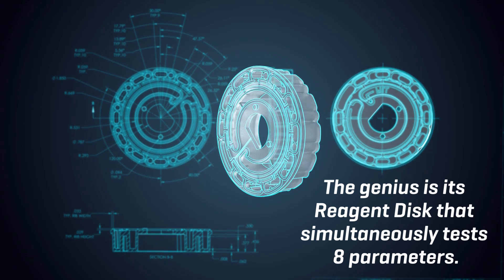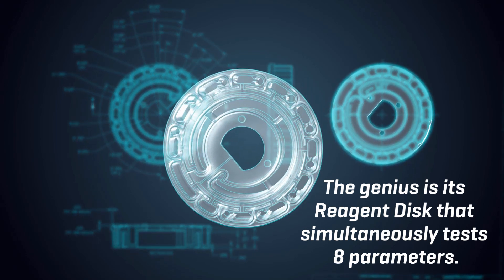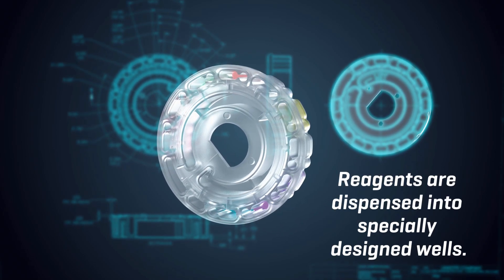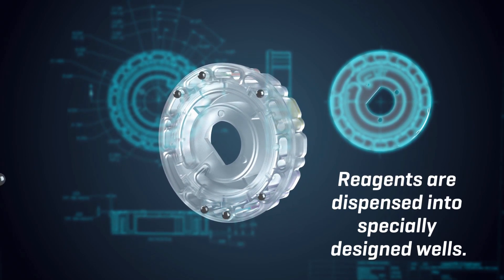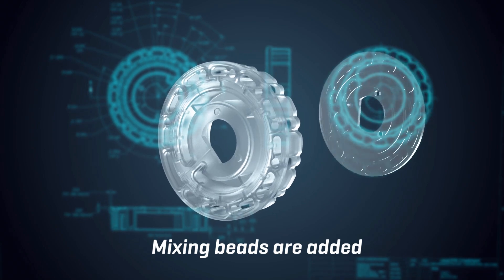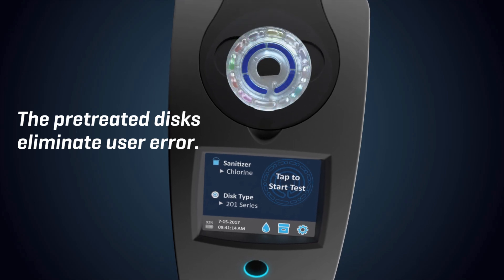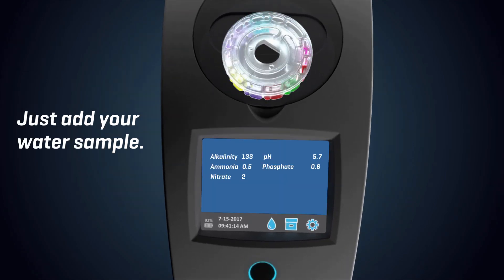The genius is its reagent disk that simultaneously tests 8 parameters — that's 8 tests in just 2 minutes. Reagents are dispensed into specially designed wells. Mixing beads are added, then the disk is sealed. The pre-treated disks eliminate user error. Just add your water sample.